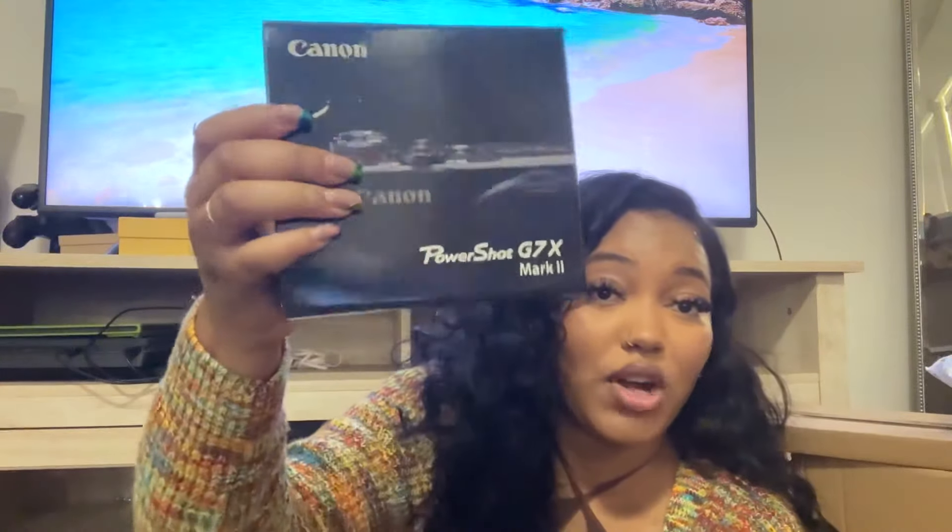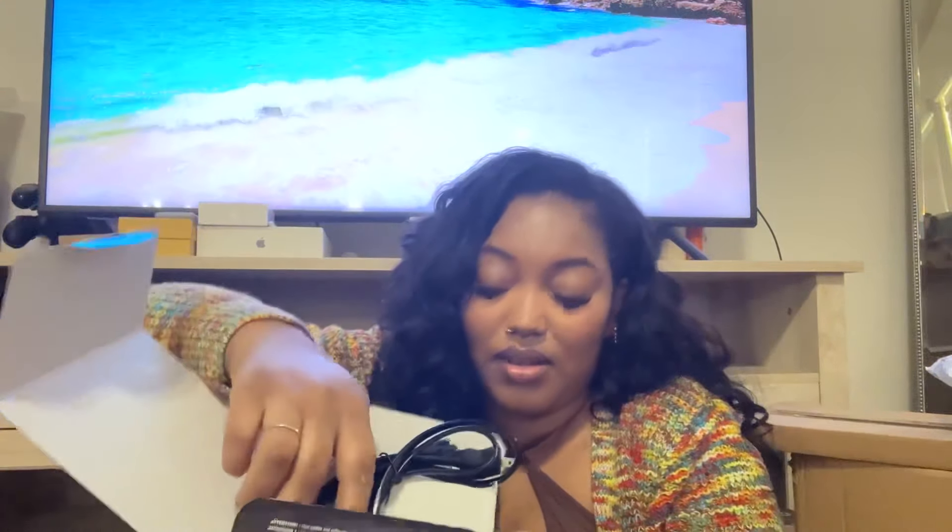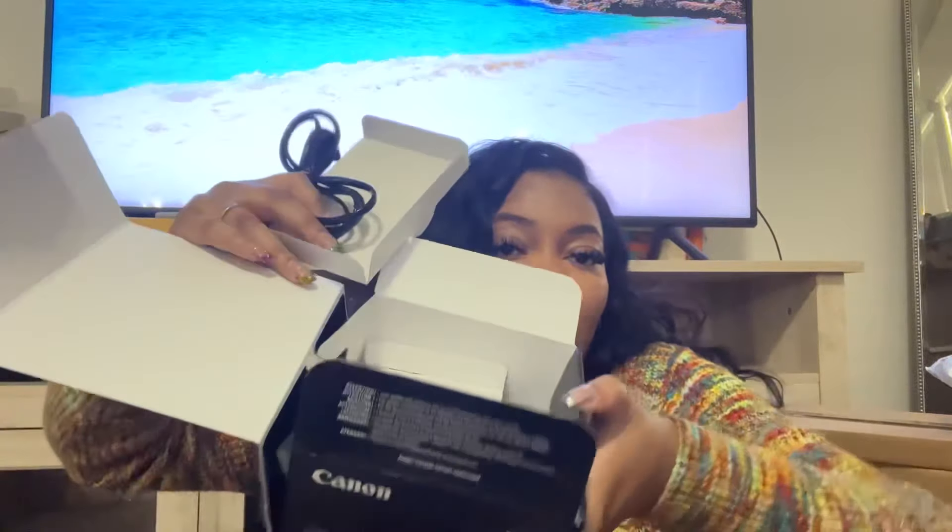This was the camera I bought two years ago when I told myself I was gonna start doing videos — it's the Canon PowerShot G7X Mark II. I have this camera and have never even used it. I'm gonna give it a go and see what I think. At the time it was the new model, but now it's the older model.